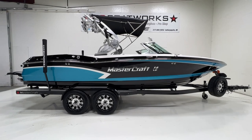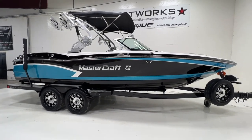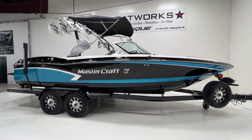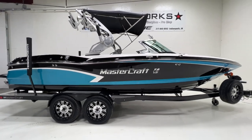2015 MasterCraft X30. This is a recent trade-in — really pretty boat, and it's in awesome condition. Low hours with 208 hours on the engine.